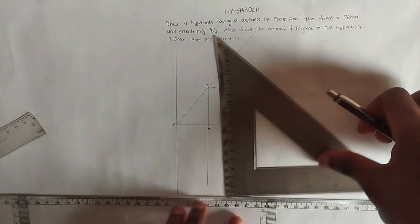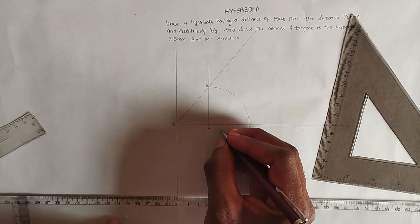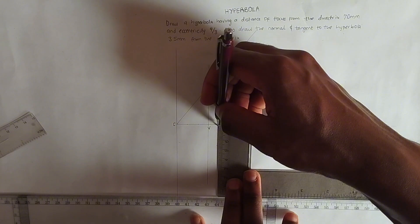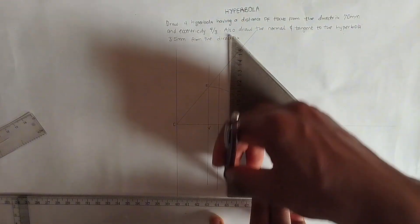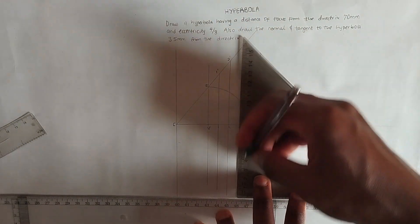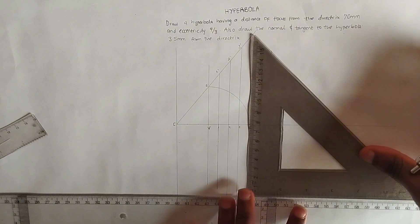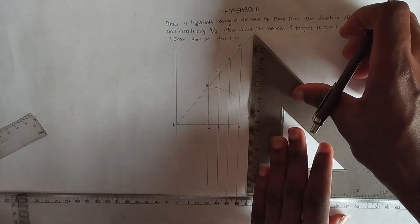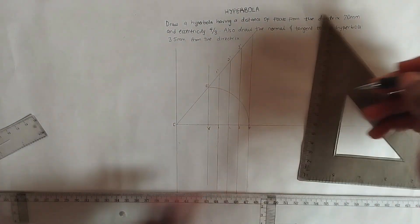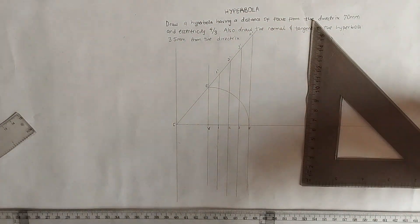We label additional points along the horizontal axis as points 1, 2, and 3. From each of these points we draw vertical lines upward to intersect with the construction lines, labeling the intersections as 1 prime, 2 prime, and 3 prime respectively. We also extend upward from F and label that reference as F prime.